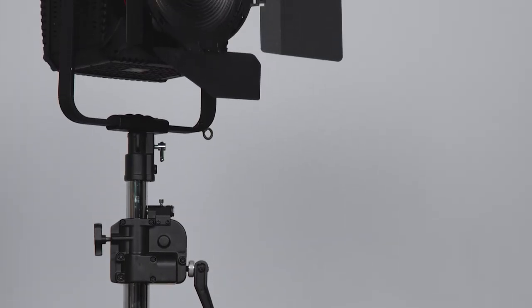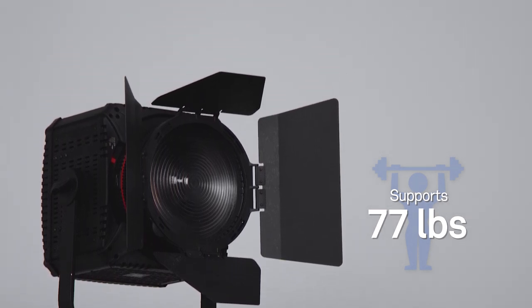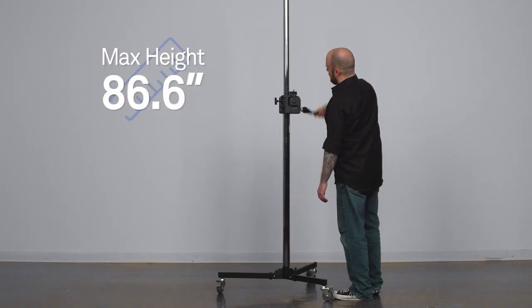Chrome-plated steel construction lets you easily hoist light fixtures weighing up to 77 pounds skyward to a maximum height of 86.6 inches.